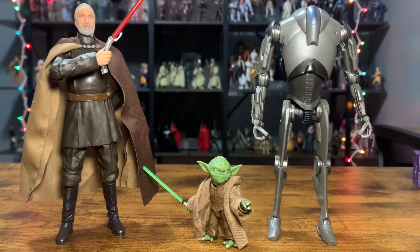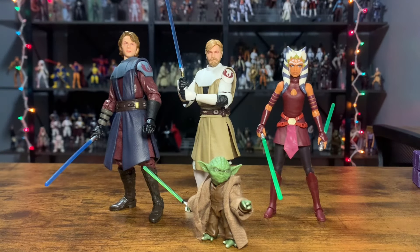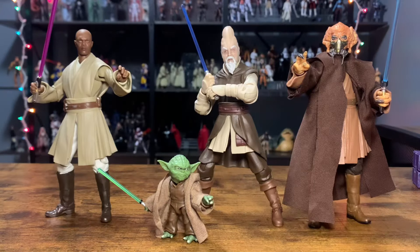Next up for side-by-side comparisons — here is Count Dooku on the left, and on the right is possibly figure of the year for 2024, the Super Battle Droid — I absolutely love this figure. Then here I have General Anakin Skywalker, General Obi-Wan Kenobi, and Padawan Ahsoka — more prequel Jedi. And here on the far left is Mace Windu, then Ki-Adi-Mundi — probably another top-10 contender for figure of the year 2024 — and on the right is Plo Koon.